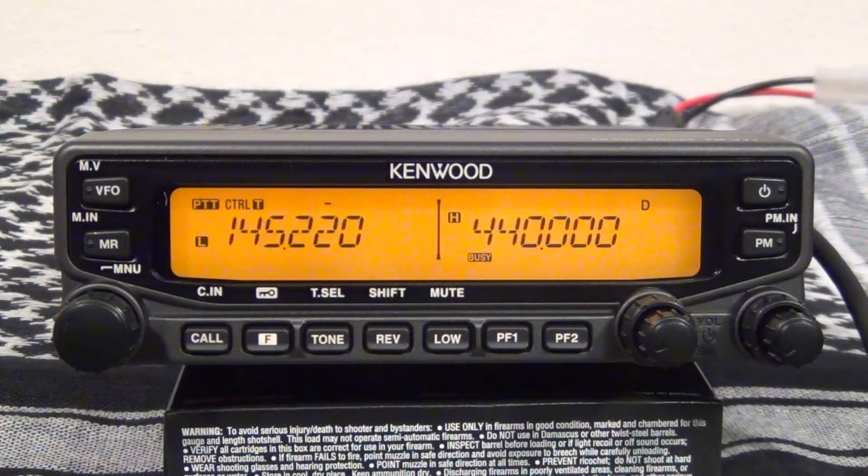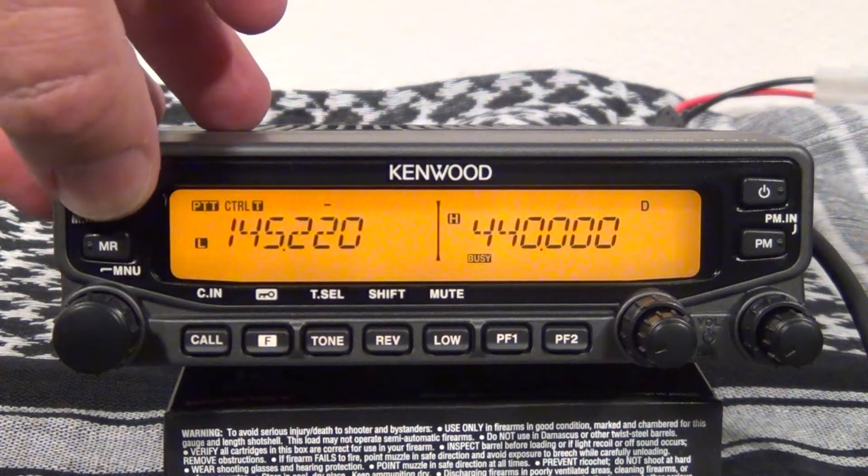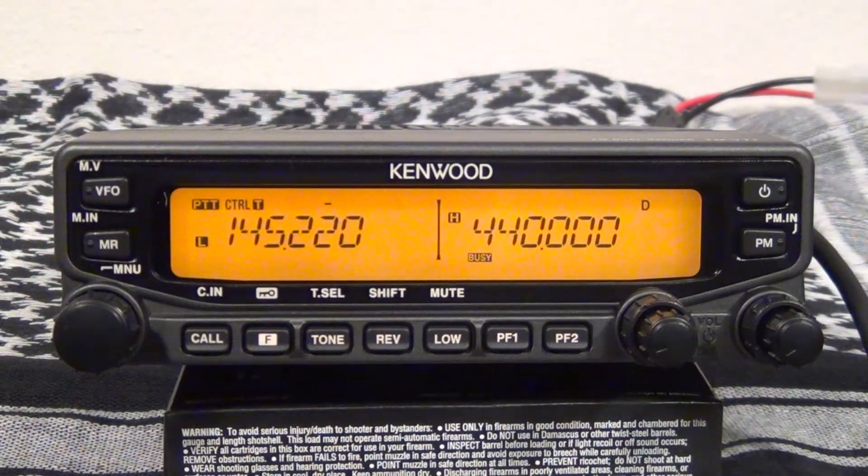When you first get the radio you're going to want to configure some of the menu items. It's all personal preference. The first one I'm going to do is the beep — it defaults at level 5 and to me that's a little bit on the obnoxious side.